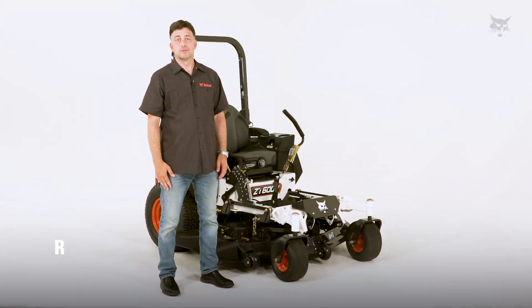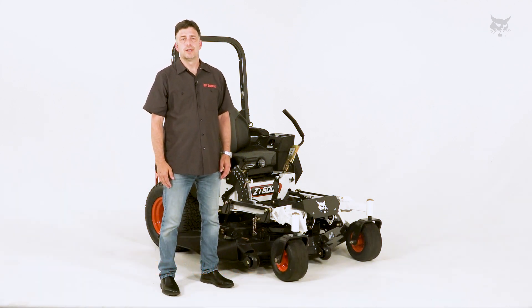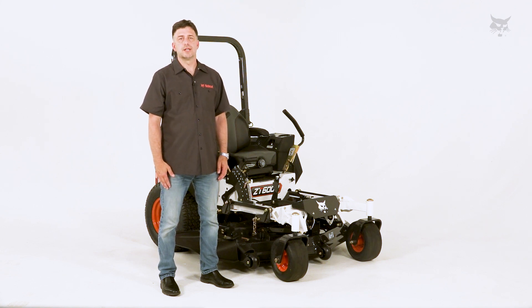Hey folks, welcome to Bobcat Turf Talks. My name is Ron Scheffler, Senior Product Manager for Bobcat Mowers, and today we're going to be talking about deck height recommendations for cutting.